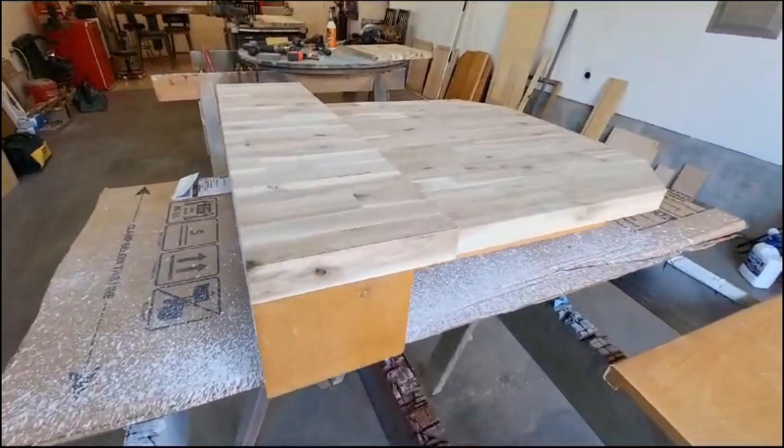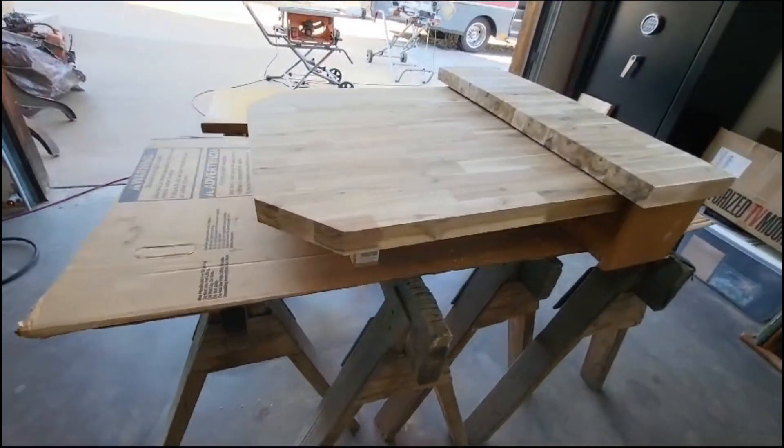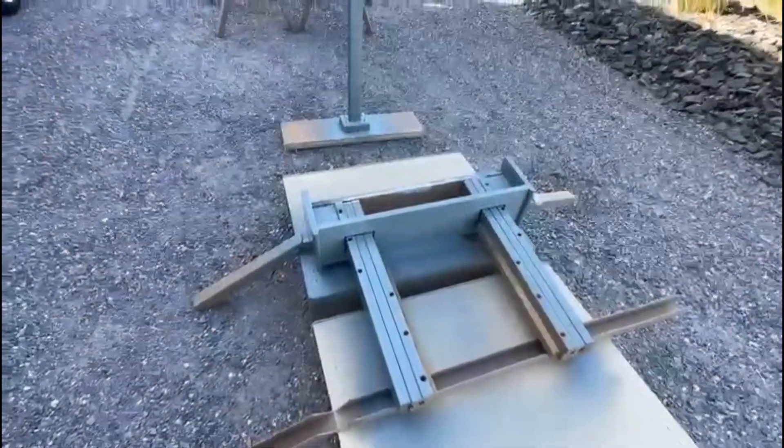For the table, we ended up reusing the extending base and just putting a new top on that we shortened approximately four inches to give more room in the hallway.